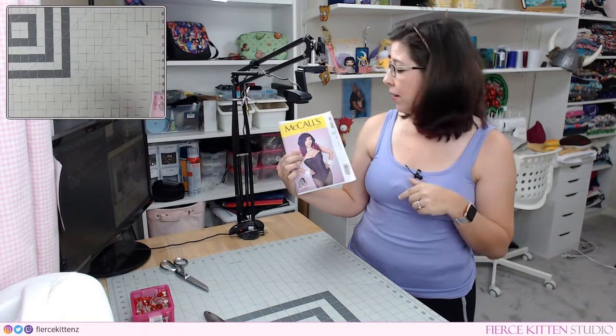Hey guys, today I'm going to be working on the McCall's Bunny Suit Pattern by Yaya Han. It is M7398. Normally I'm a live streamer — I stream live sewing streams on Twitch at twitch.tv/fiercekittens. The video you're going to see here is actually a compilation of many videos, so there will be voiceover to describe what I'm doing. Feel free to leave questions or comments down below.